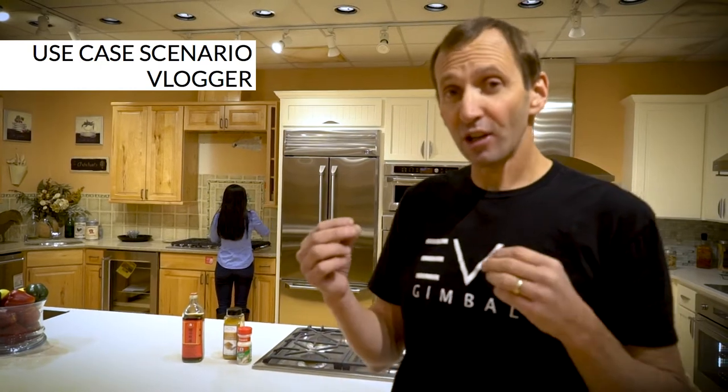Welcome to Evo Studios. Well, we're not exactly in Evo Studios, obviously. We are at Standard TV and Appliance in Bend, Oregon. We have bootlegged their kitchen studio, and the reason being is today I want to drive home two things. I want to show you how to use the Evo app's object recognition software and tracking in combination with Evo compatible gimbals, and also drive home a use case scenario on where you can use the object tracking software in a real-world scenario — one of my favorites being the vlogger/blogger kitchen show sort of setup.